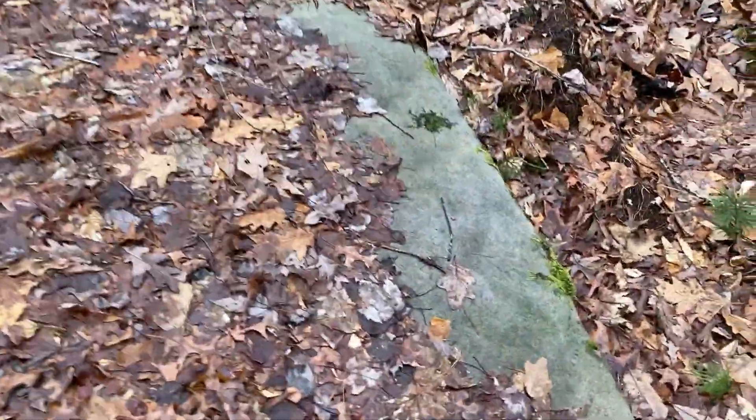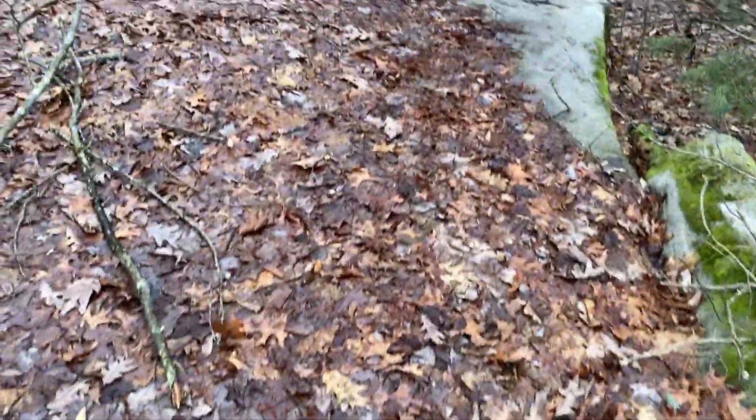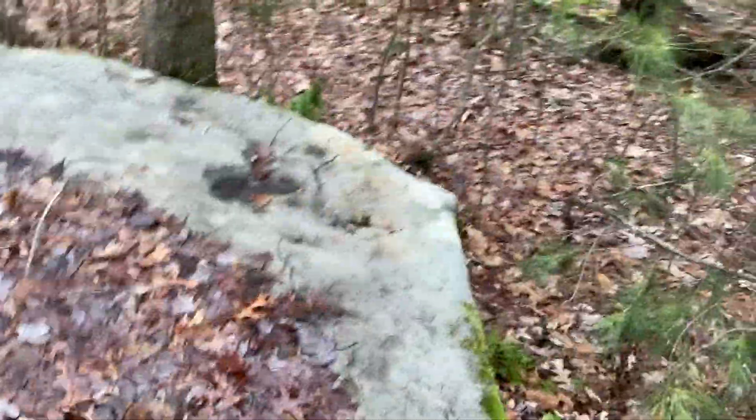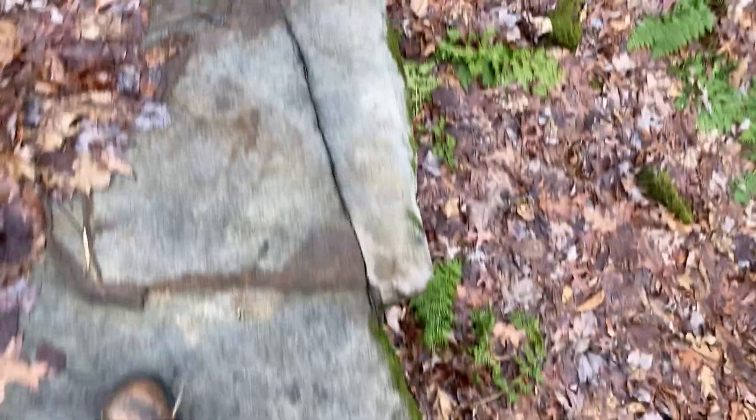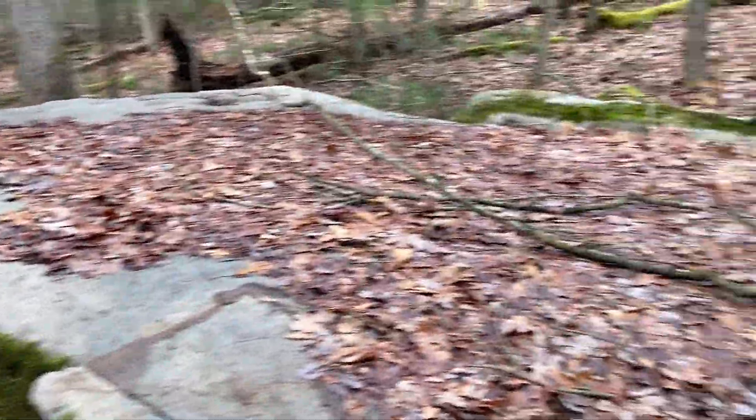Okay guys, here we are at the giant rock once again. That was cleaned off by my cousin and my brother — probably wasn't a great idea because it might deteriorate the rock, but it's already covered in leaves again. It's nice and big and cool. Now let's get to the trees down here. That is a really cool rock — it's almost flat; you could almost put something on it.